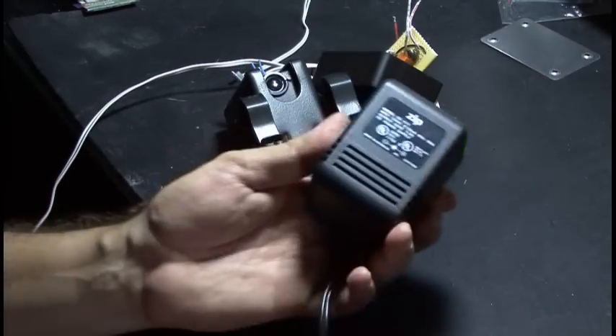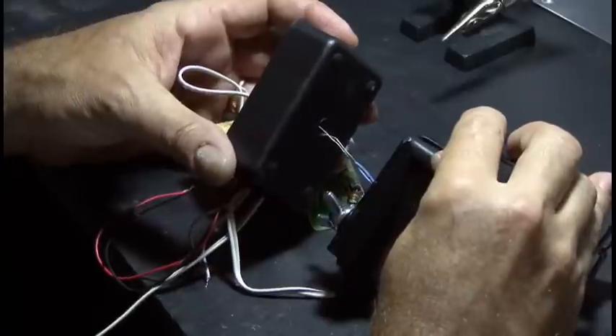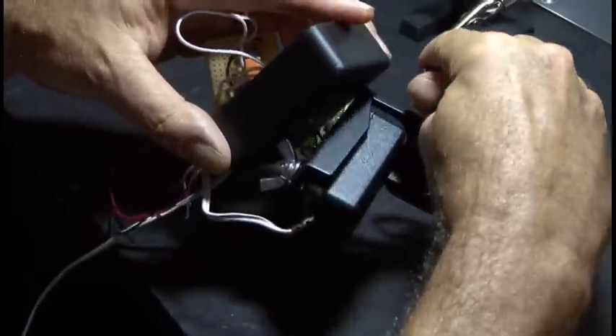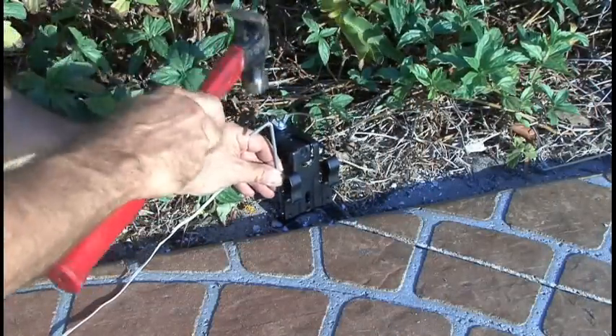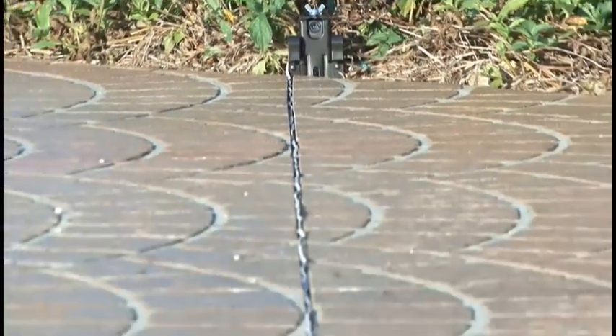Everything will be powered by this 5-volt, 1-amp AC adapter. I mounted the box, which holds the circuit and the transmitter, to the receiving door sensor. Then I took everything outside and mounted the transmitter using some old tent stakes. I also mounted the receiver and ran the line in between the receiver and the transmitter in an expansion joint in my driveway.